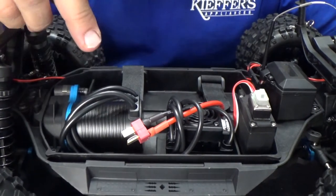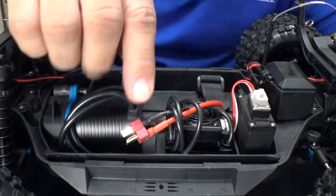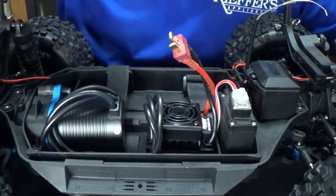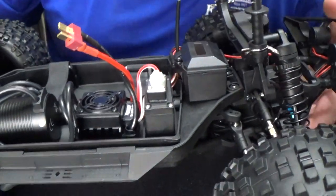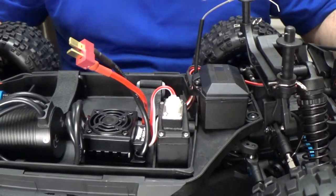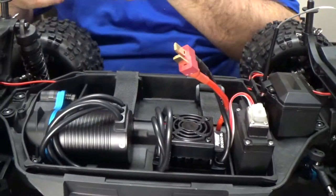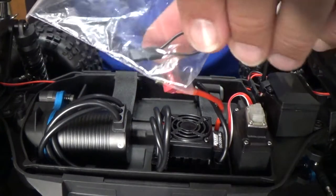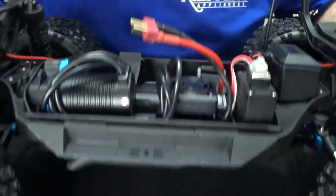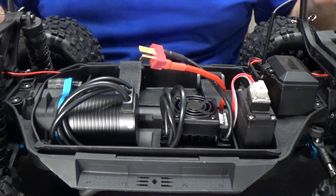So we already know we have a Reedy Power 3300KV motor with a nice metal motor mount. We have our SC600 brushless ESC. The servo — I'm not sure exactly what type it is, probably a Team Associated Turbo servo. You have your cover for the receiver and everything. It also came with this little accessory — I'm thinking it's something for the ESC programming, I'll figure out what it is.